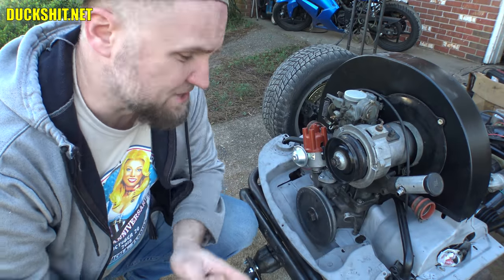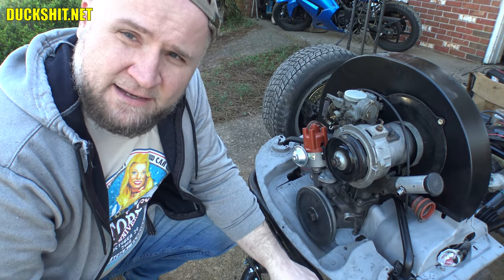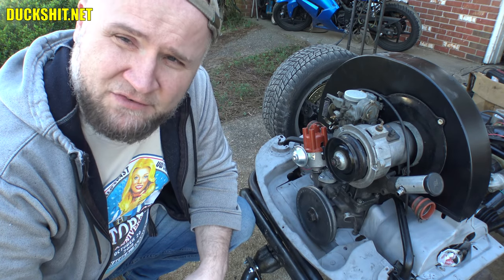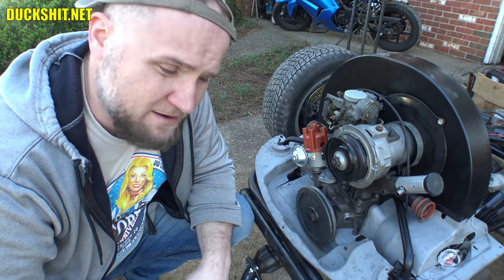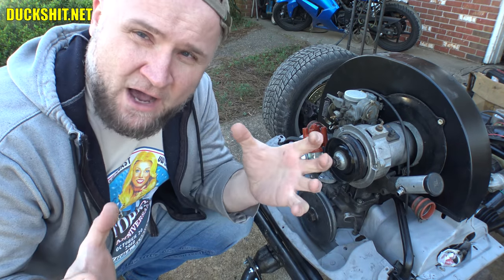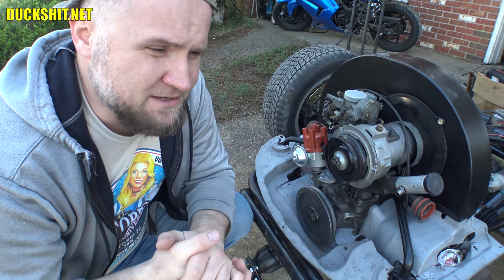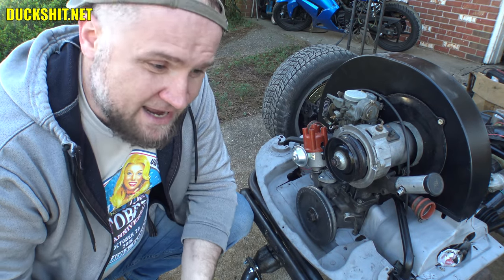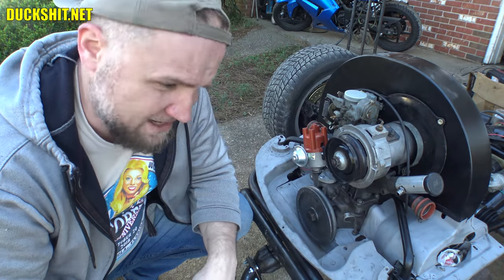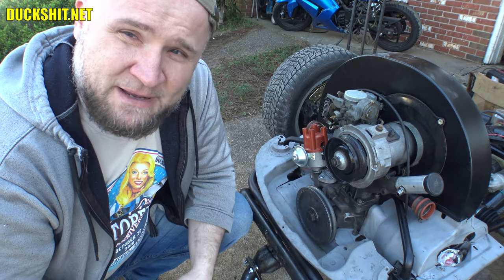I've been trying to work on this engine and get some of these tins painted, but unfortunately I've been too busy with work and other things. After it rained really hard after the last Q&A video, the temperature got so cold that it wasn't comfortable to work outside, so I spent the day inside working on my new website. There's going to be a brand new website at duckshit.net — hoping to launch later this month. It's going to be the hub where all of my content gets wrapped up in one place, so you can find all of my YouTube channels, my Instagram, my Facebook. All you have to do is go to duckshit.net, find the links, and subscribe, like, follow, or whatever.